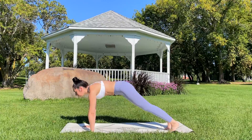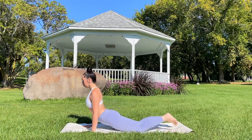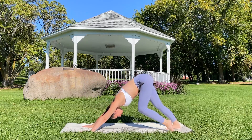Inhale. Exhale, plant the knees, lower halfway. Inhale — up dog or cobra. Exhale — down dog. Walk it out.